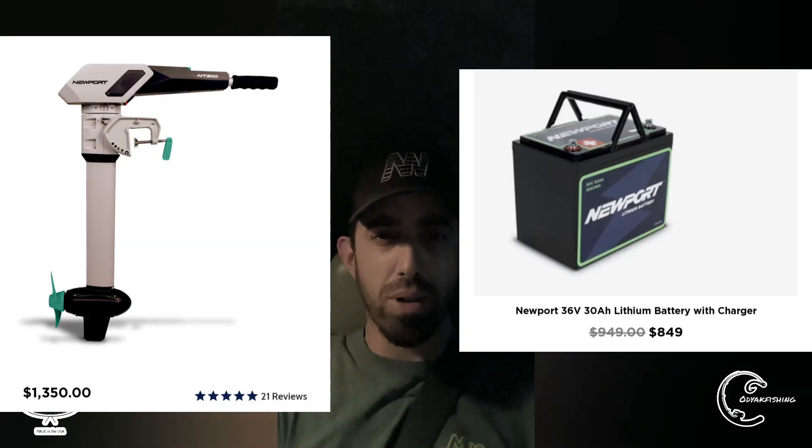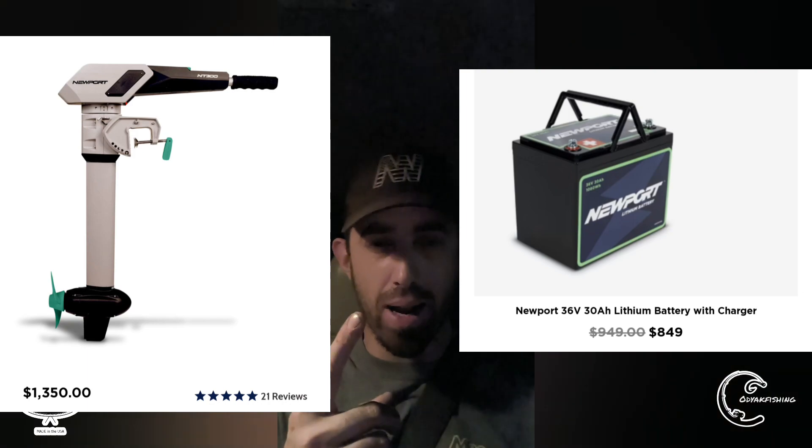I wasn't able to get six or seven miles per hour, but I would say mission accomplished — I'm getting pretty close to comparable results to a $1,500 electric outboard while spending about $350. The NT300, off the top of my head, is around $1,100 to $1,300. I'll put the link in the description.